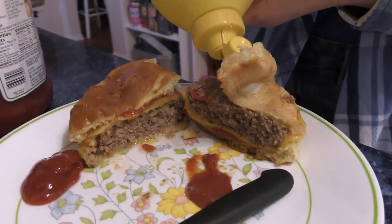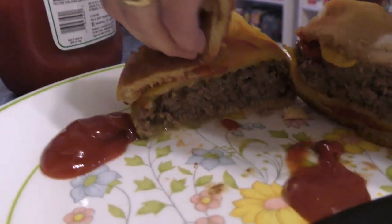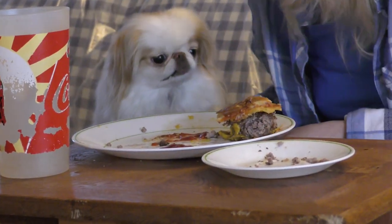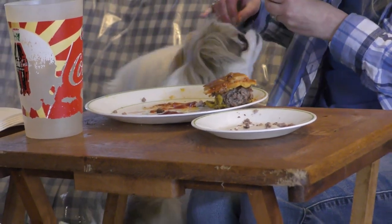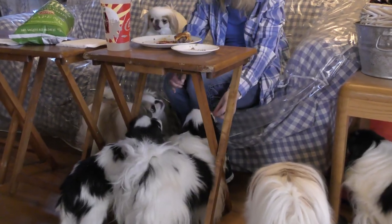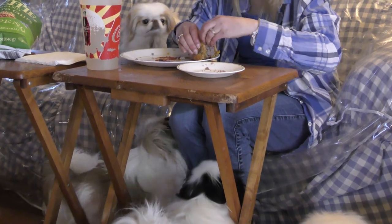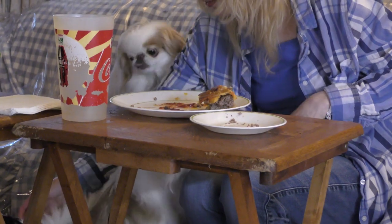I thought you just put mustard on yours. No, just ketchup. Ketchup and mustard — I just put a little bit.